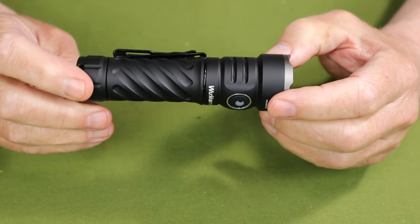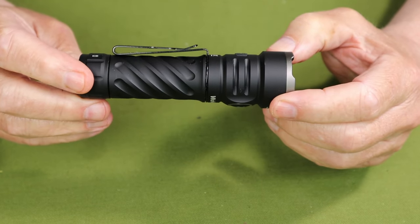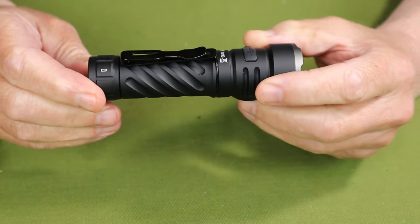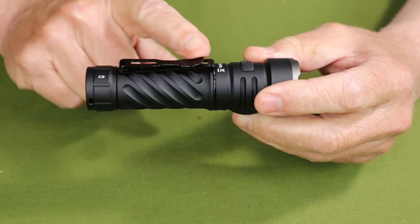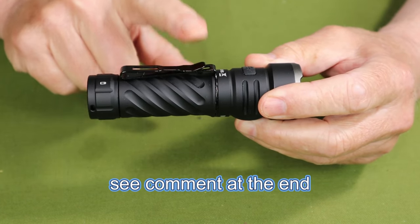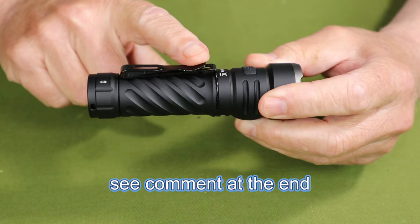However, inside of the flashlight there is a 5,000 milliamp hour 21700 lithium-ion battery. And on the outside of the flashlight there is a two-way pocket clip, but it is worth knowing it is non-removable — you can't reverse it or take it off of the light.